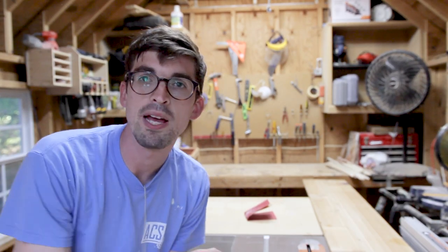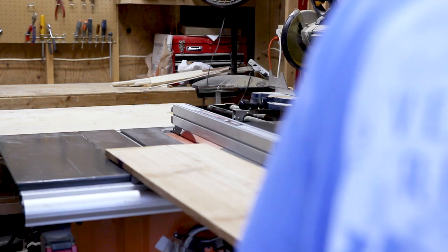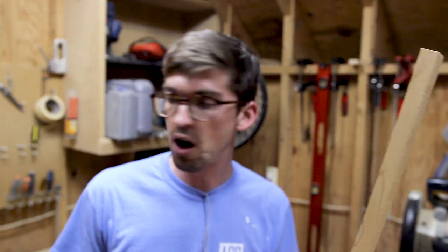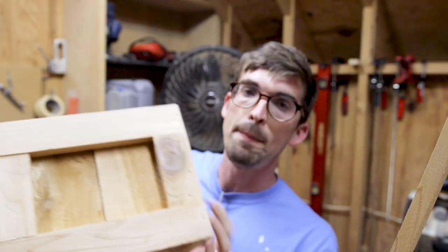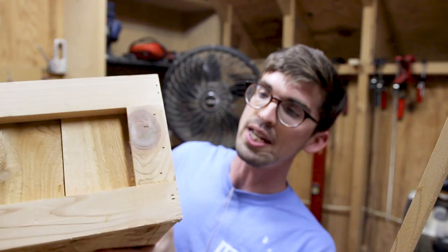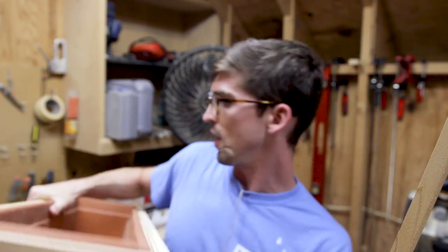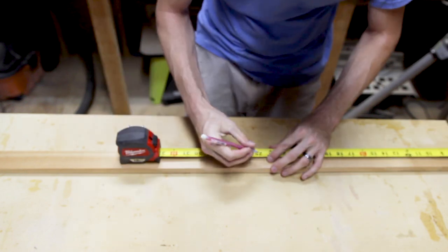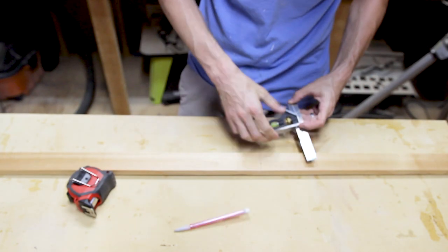We are at the table saw and we are going to rip this cedar board down to an inch and three quarters. Now we've got to cut it into strips, and then cut out basically all the sections — the lengths and the measurements, which I'm about to find out because I have to measure it off of our other piece. And then we're going to start gluing it up.